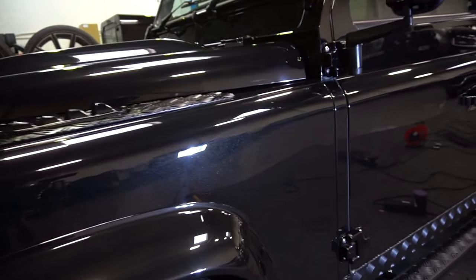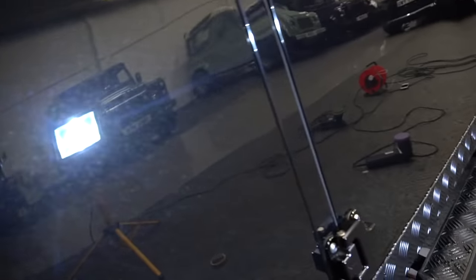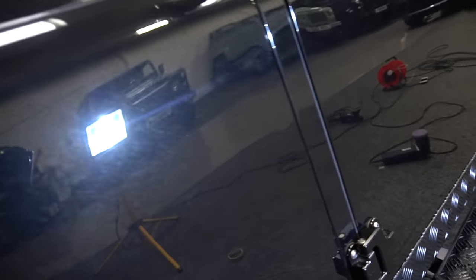As you can see, the paint is now coming up massively. There are still oils on the panel as you can see in the light, but overall, looking good.